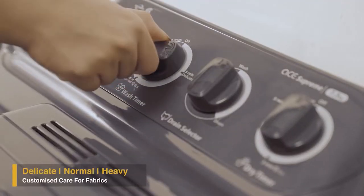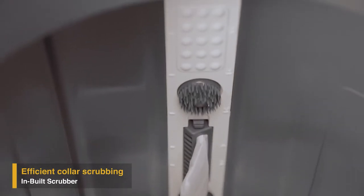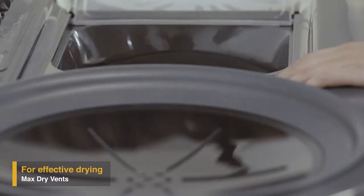Its three wash programs ensure customized care for different types of fabric, and its unique inbuilt scrubber efficiently cleans stubborn dirt from the colors of your favorite clothes. The specially designed Max Dry vents on the spin lid help in quick drying of your clothes while spinning.